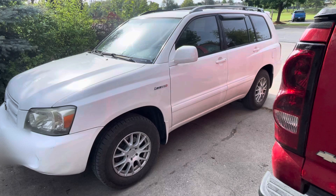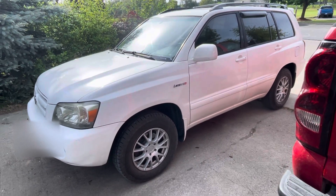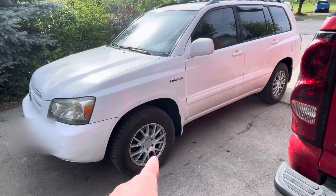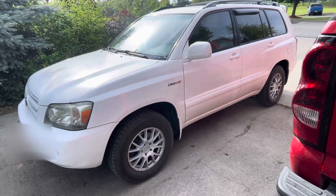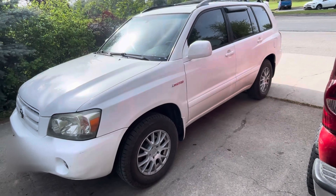The only thing is the tire pressure light. I have a tire pressure gauge, so I don't really care. The valve stems are new along with the new tires — there's just no sensors installed. I don't blame them; I just think it's a waste of money.